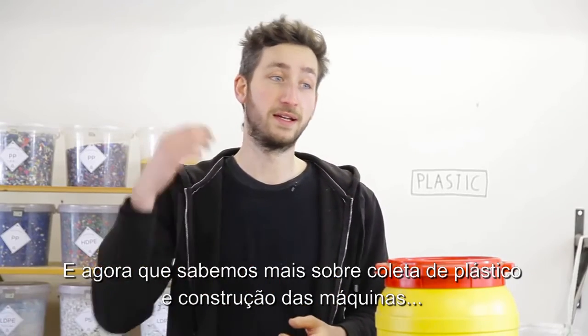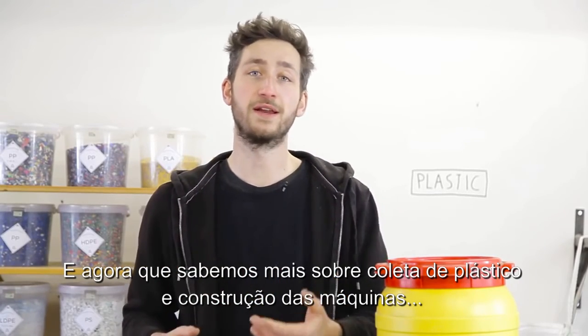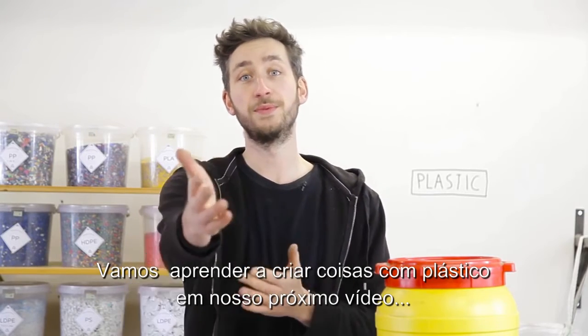Now that we know how to collect plastic and we've built the machines, it's time for the next video: create things with plastic. Hope to see you there.